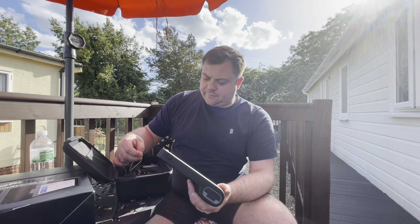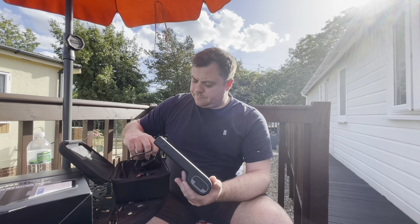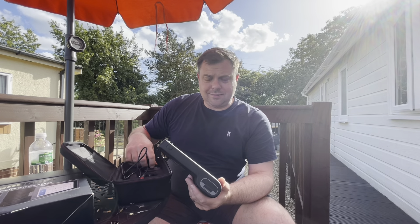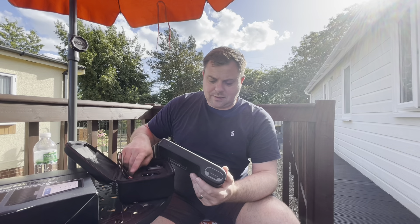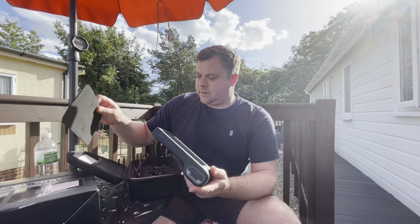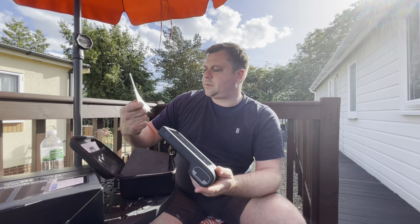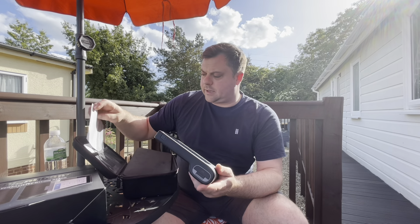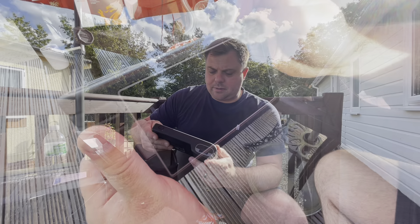It comes with all the different adapter plugs you would need for charging. So yeah, turn it on - there's a bit of initial setup I need to go through, we'll connect it to the Wi-Fi. I think I need to put this activation code in as well to get it to work. So let's get it set up and then we'll have a play with it.